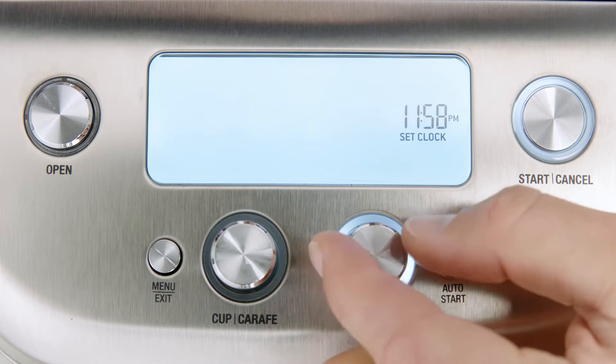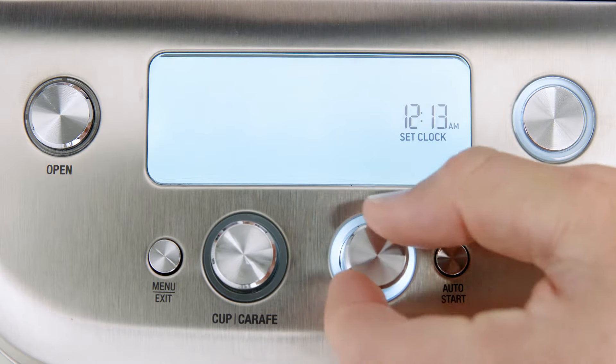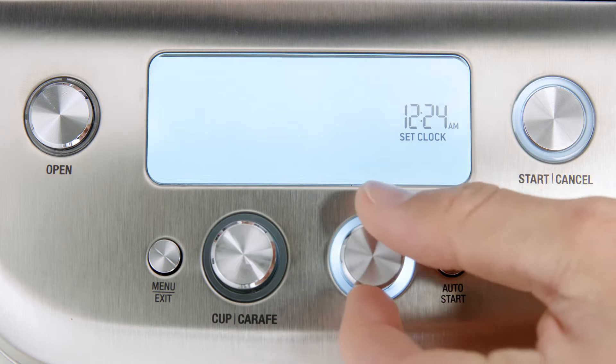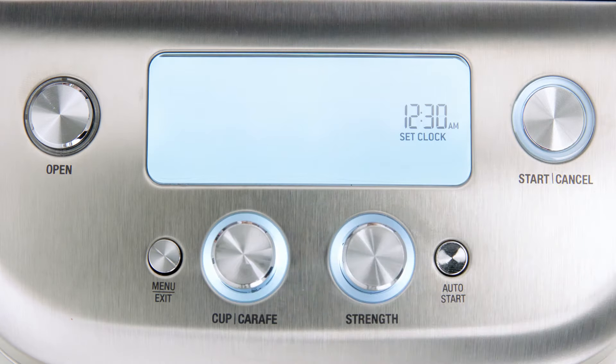The LCD will flash the current time. Rotate the strength dial to adjust the time. Once that's done, press the strength button to set it, and the machine will beep to confirm the change. The LCD will then return to the main screen.